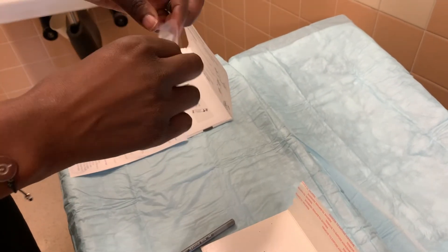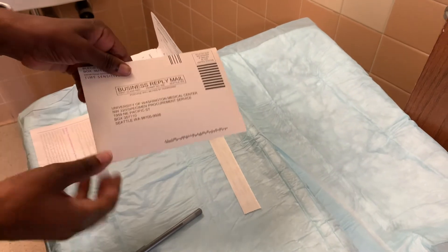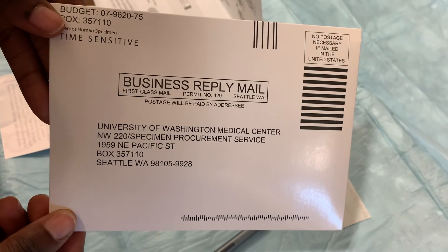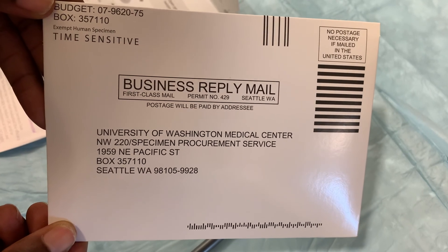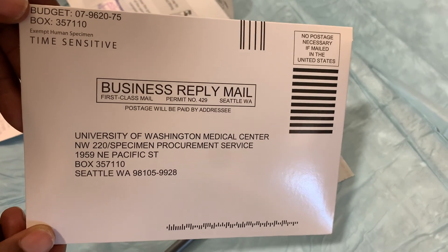Place the tissue and the kit in the bag, then place the bag in the envelope and seal it. Drop this envelope in the mail within 24 hours of collection. No stamp is needed.